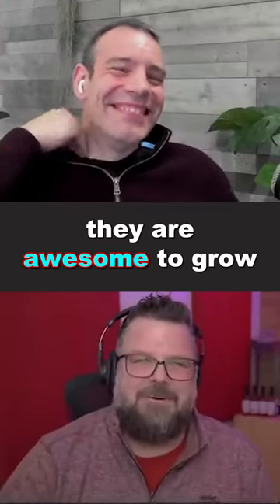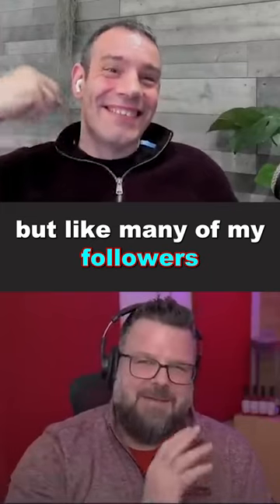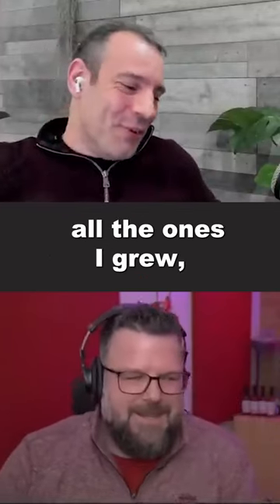Yes, they're awesome to grow and it's a great challenge, but like many of my followers and viewers, they're sitting there saying, okay, now what do I do with all of these? They're too hot.